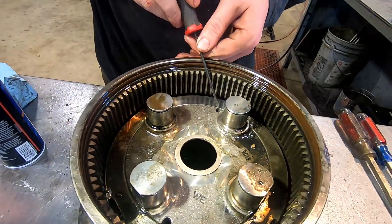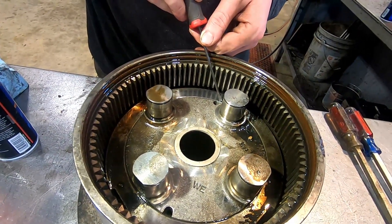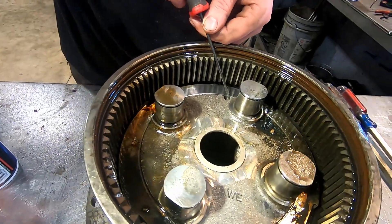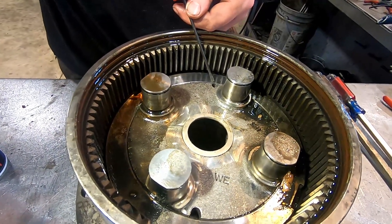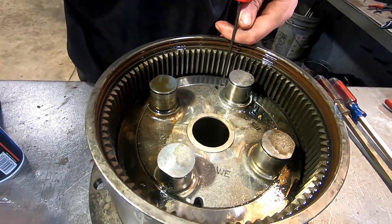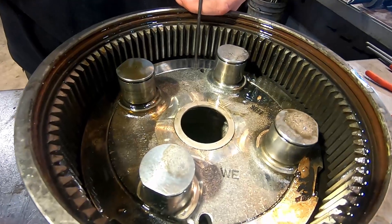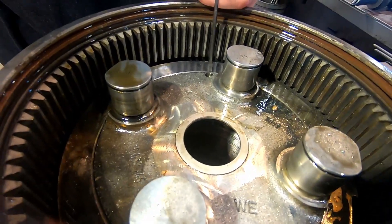I'm going to show a little bit of video here. This line is generally my target to Dremel back to, because I know that's where the threads end. So as long as I can get clearance all the way back to here, I know the threads on the housing are never going to touch the nut threads.